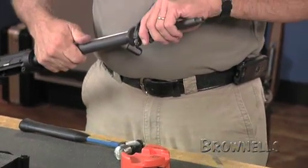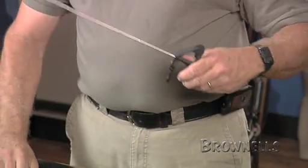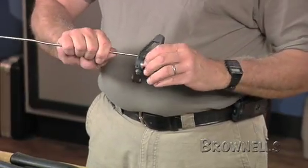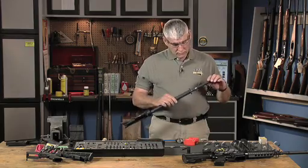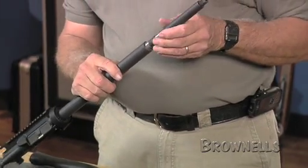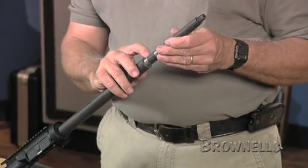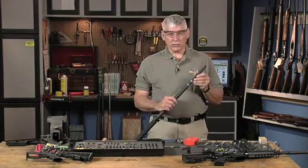Now this gas block should just slide right off the end of the barrel. We've got our gas tube with it. We're going to reuse this gas tube so we want to pull it out. Make sure that the gas tube is serviceable. While we've got that off, we want to check the gas port and make sure there aren't any burrs and that it's a good open gas port in the top of the barrel.